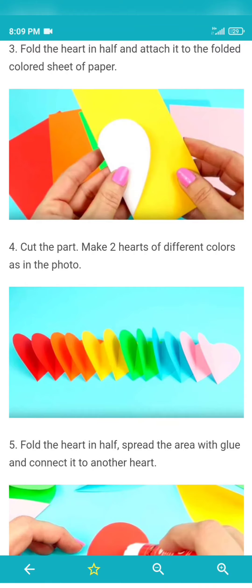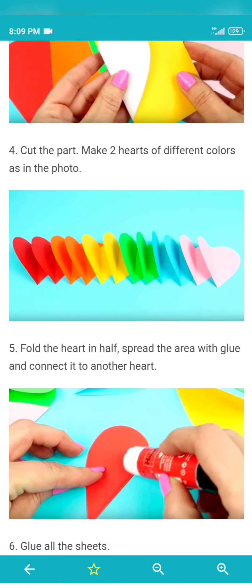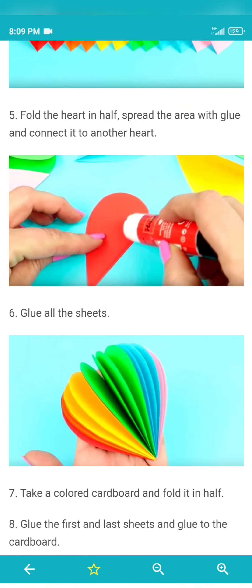Then, you can cut each color. Then, you can fold one heart in half. Then, you can cut the other heart.